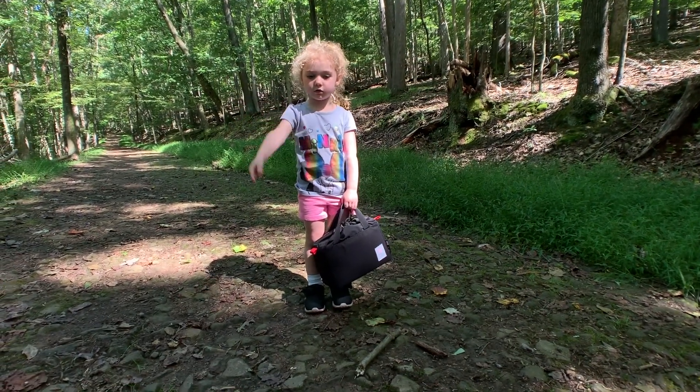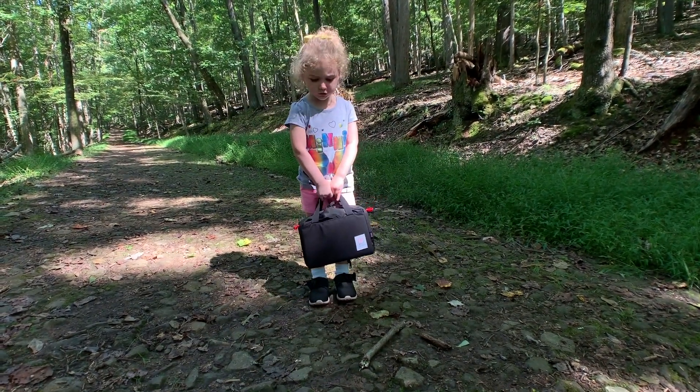This thing is pretty small, looks like a little lunchbox. The outside is made out of 1000D Cordura. It's 10 inches wide, six inches high, and four and a half inches deep.